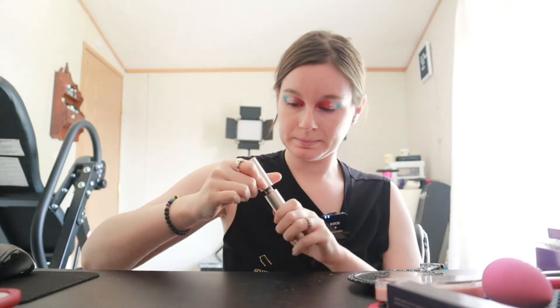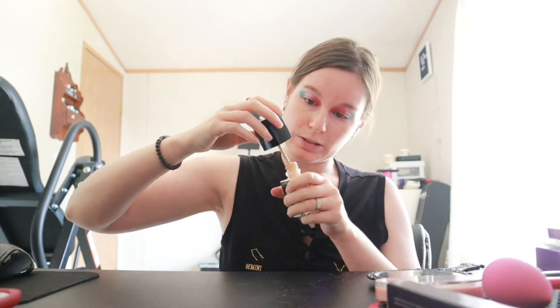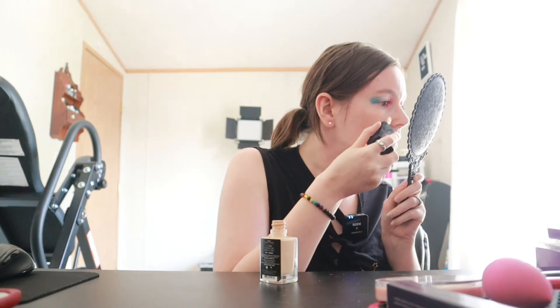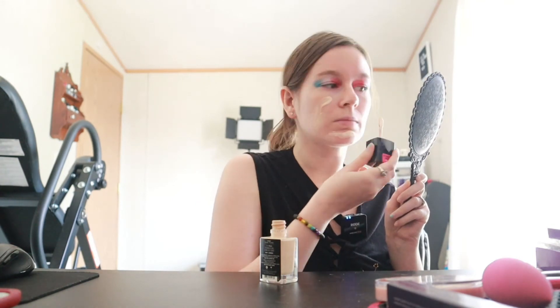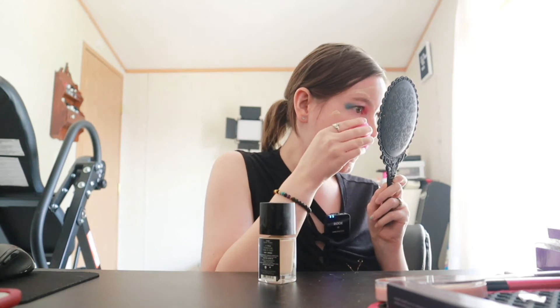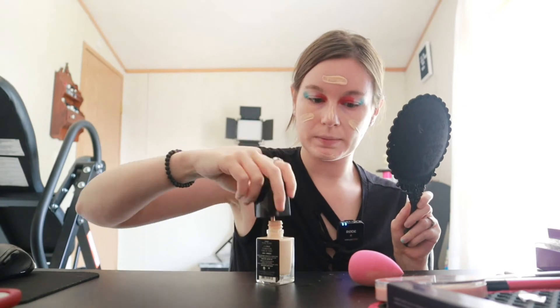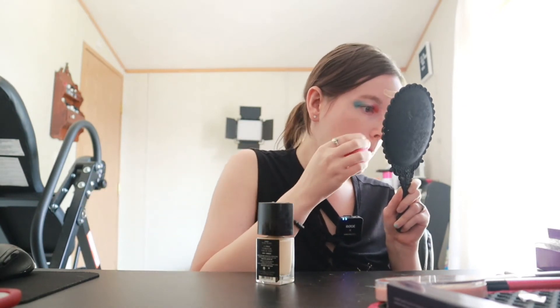Now for foundation today we are using the Wet and Wild Photo Focus Foundation — this is the dewy version and I have mine in the shade Porcelain. I know you probably shouldn't put this little spatula applicator right on your face, but I'm going to because it's fine. I'm going in with my beauty sponge here, and I just want a little bit more coverage today so I'm going to go in again and go over those spots.